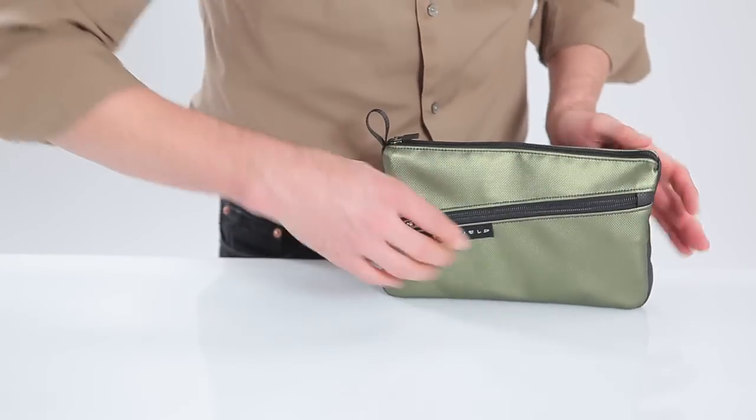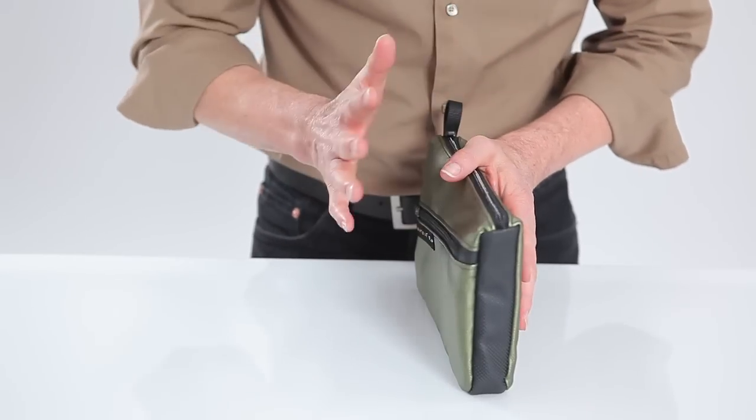And that again has a YKK locking zipper. So these are new travel cases — they fit perfectly the new Galaxy Tab and they're available today from sfbags.com. Thanks for watching.